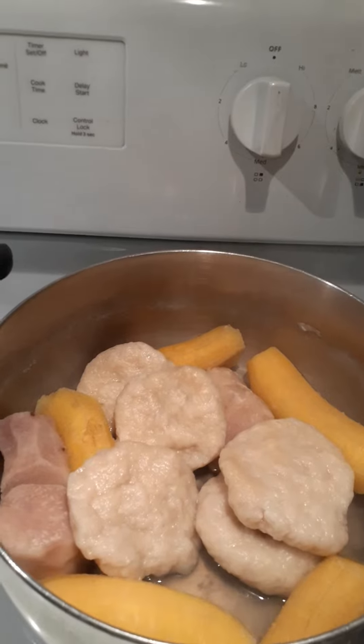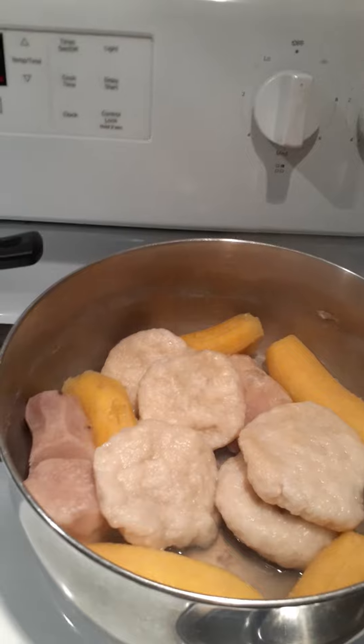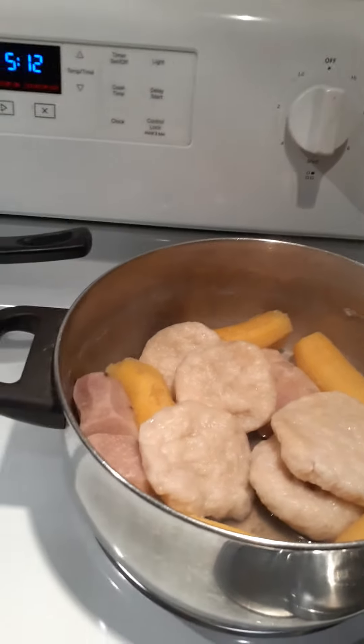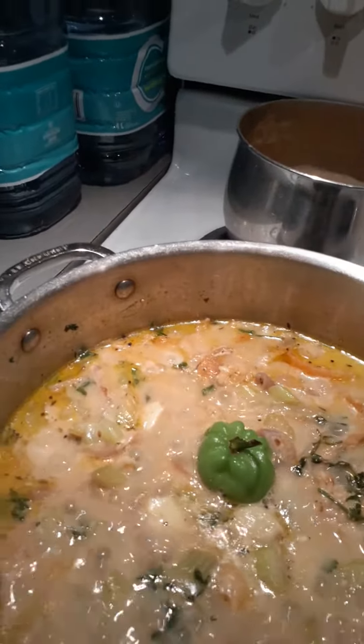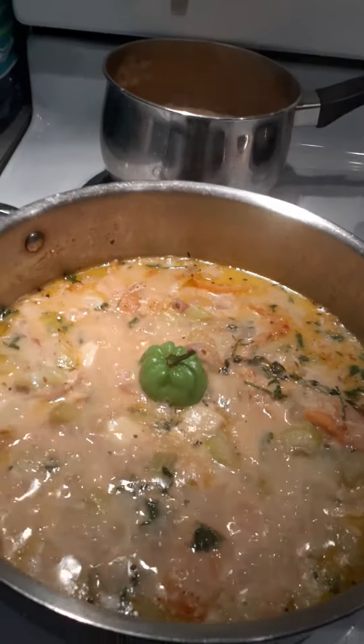And this is my food which is plantains, dumplings, some coco or tango — whichever way you want to call it. And this is what's happening right here today. I feel like that, so I'm going to let it sauté for a while until it's done.